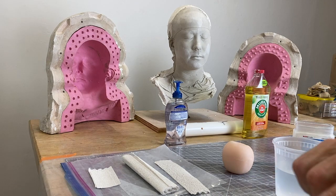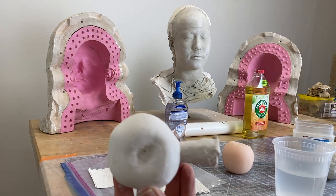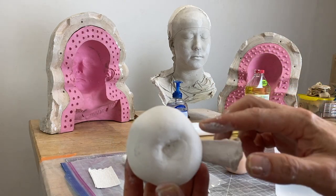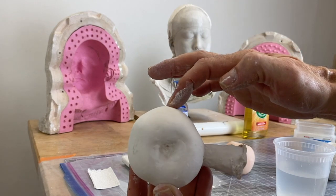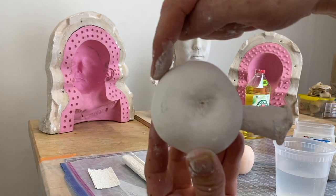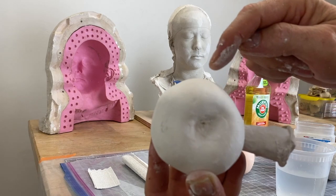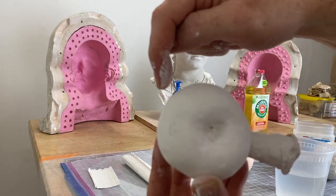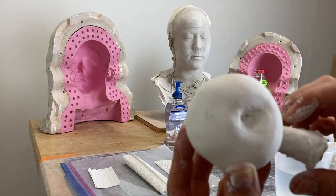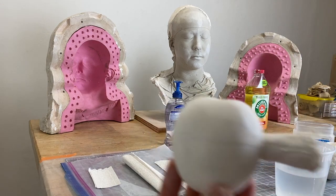To figure out a parting line, mold makers will look down an object at what's called the horizon. The horizon is the widest point, as seen when looking straight down on the object. If you were to take a pen or pencil and make marks at that widest point like a dot-to-dot around the object and then connect them, that would show you where the parting line is.